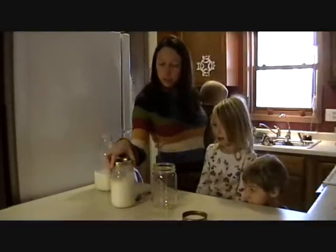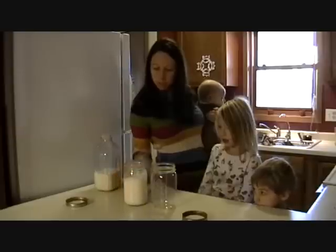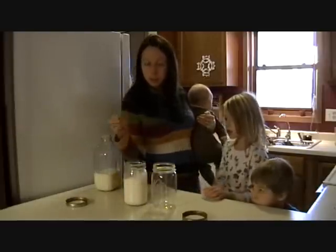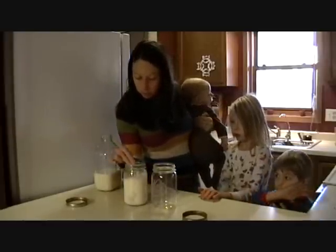So it's been about 36 hours since we left our kefir out. So what we're going to do now is we're going to dig the kefir grain out of the kefir.